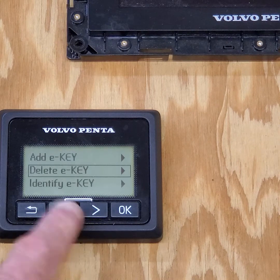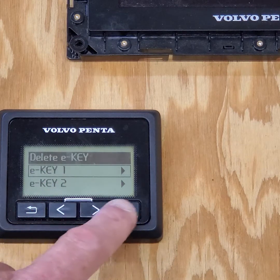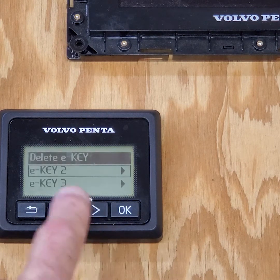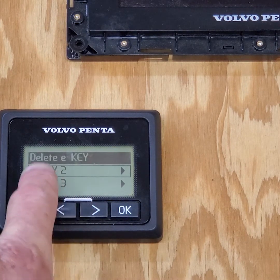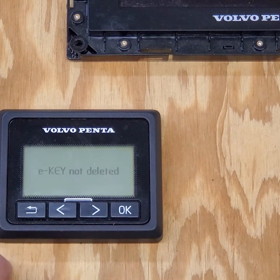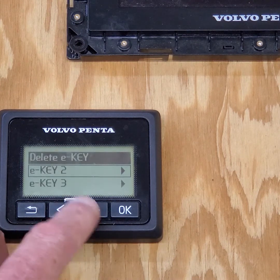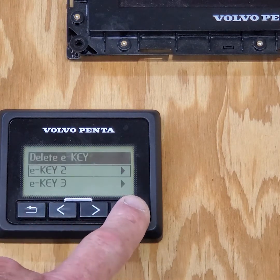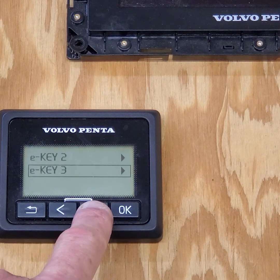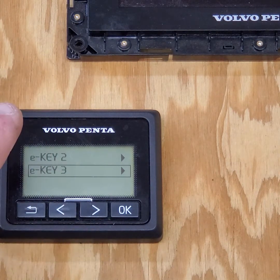I'm going to go back to delete E-key, click OK, and delete E-key one — click OK and confirm. E-key is deleted. Now E-key two: I try to delete it but it won't let me delete E-key two. It wants key number one back first — so if you delete number one, it wants number one replaced before you can delete number two. Think outside the box here.